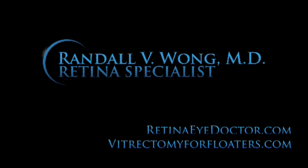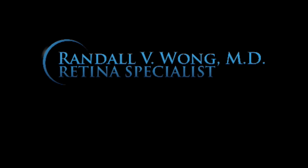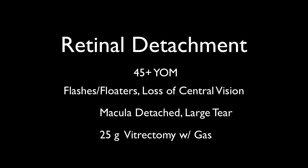Hi, this is Randy Wong. I'm a retina specialist in Northern Virginia, just outside of Washington, D.C. This is a case of a 45-year-old male with a retinal detachment.